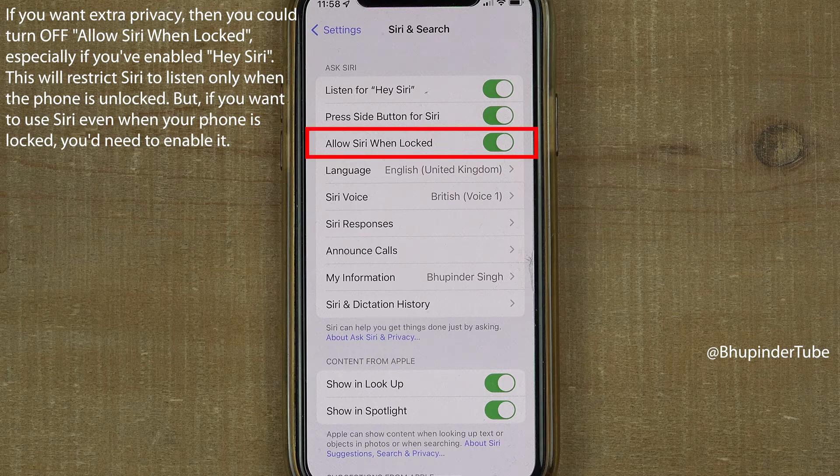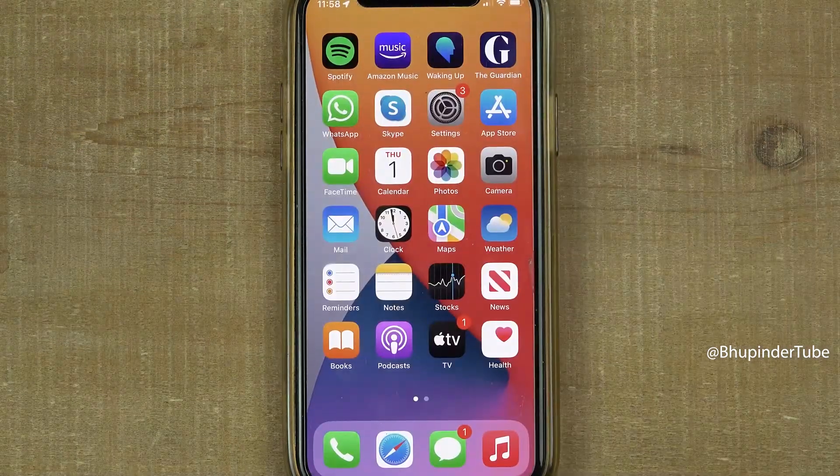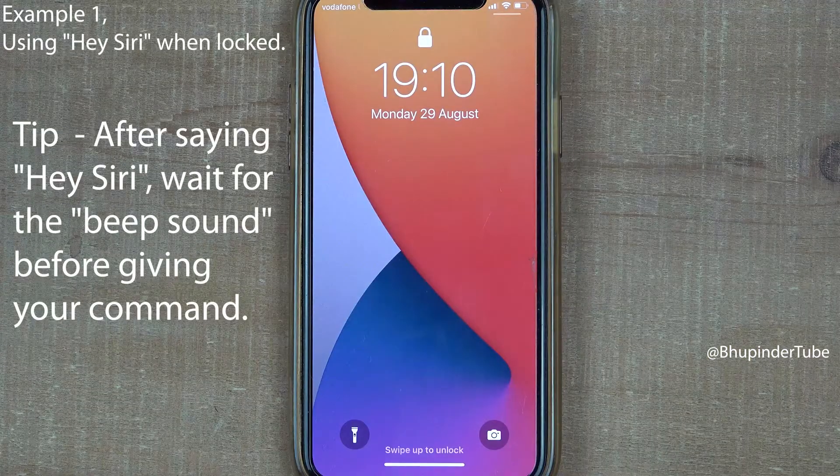If you want Siri to work even when your phone is locked, enable Allow Siri When Locked. Now let's try Siri with some examples. Hey Siri, what's the capital of the UK?